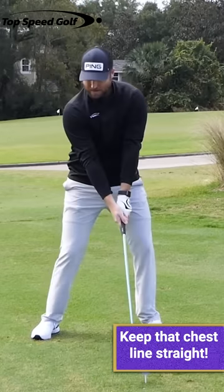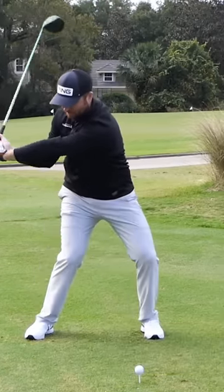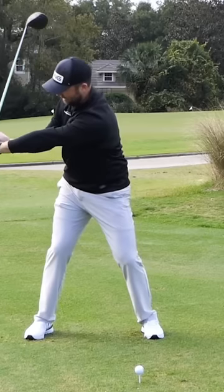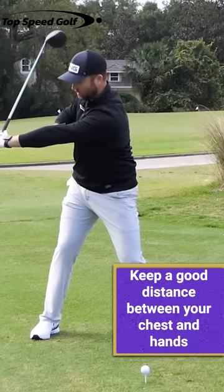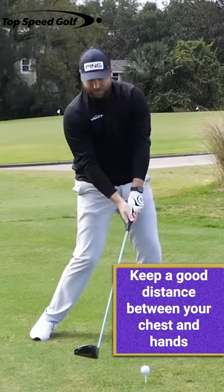I'm going to keep it long in the backswing, really get this great turn, and in the downswing, when I get a bunch of lag and I have this angle in my wrist, I'm still going to have a lot of distance between the center of my body and my hands.